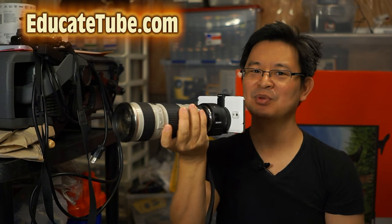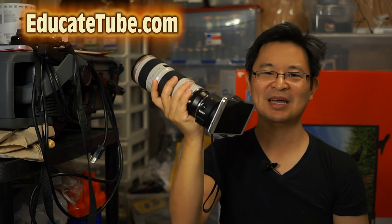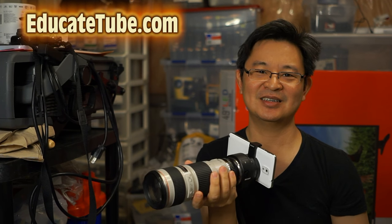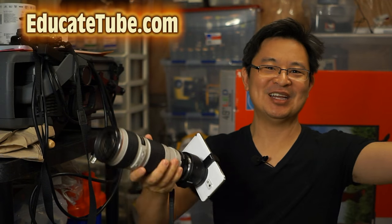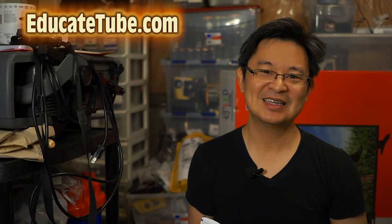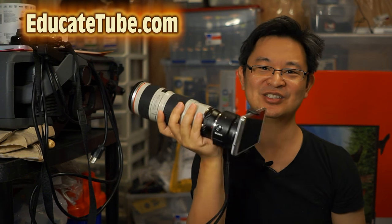So that's number four: APS-C sensor and interchangeable lens.